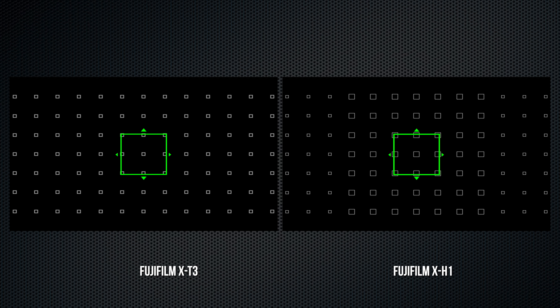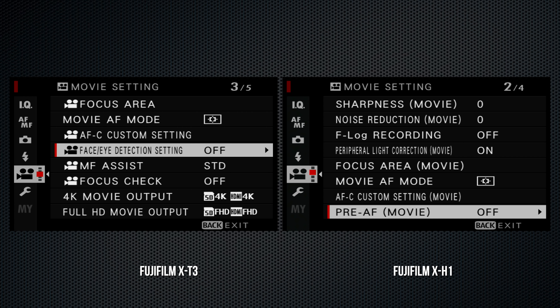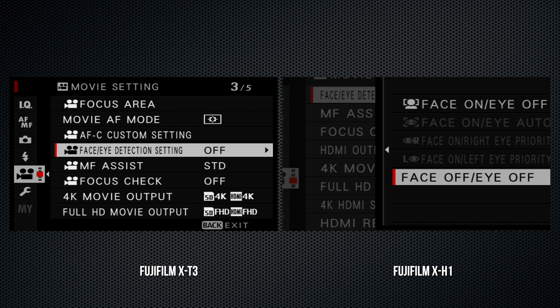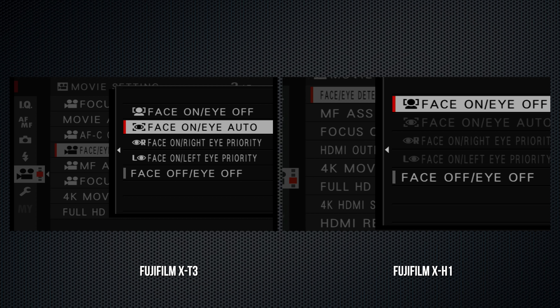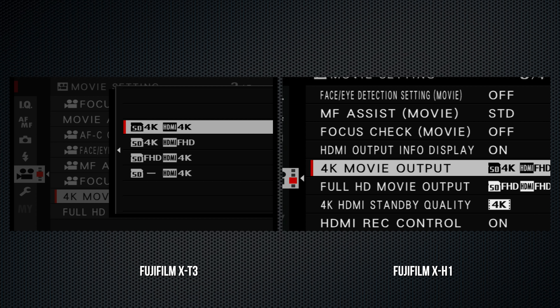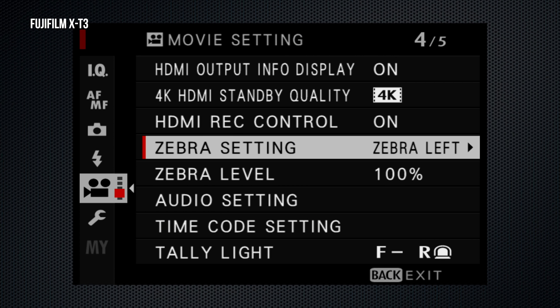The X-H1's burst modes range from 8 to 14 frames per second. On the X-T3, the mechanical shutter supports 8 and 11 fps, then 20 fps with the electronic shutter. Using a 1.25x crop, the electronic shutter can also be set to 10, 20, and 30 frames. It's nice to have notes on screen with the shutter settings and buffer capacity, although one more round of proofreading would have been helpful.